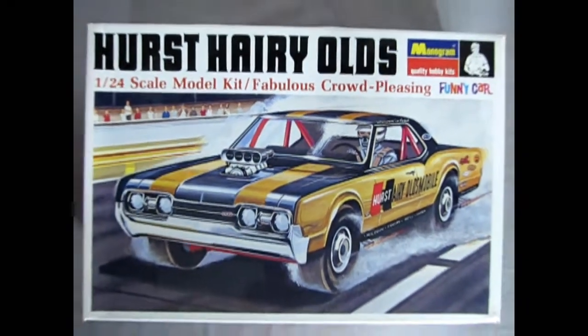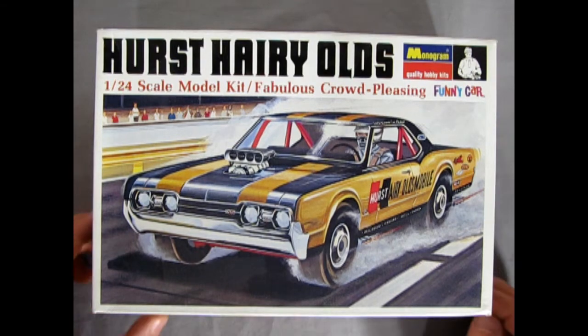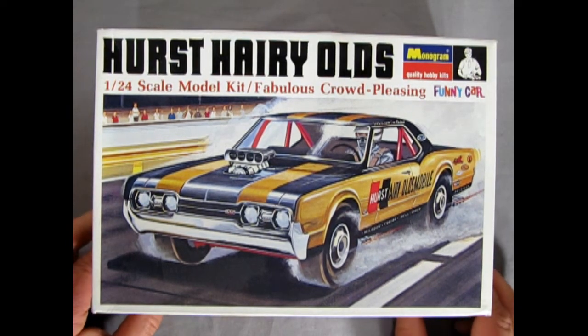And now we return back to the drag strip with this amazing Hurst Harry Olds dual engine drag funny car. So get ready race fans as we rip the lid off this mama. But first, let's take a look at the box.